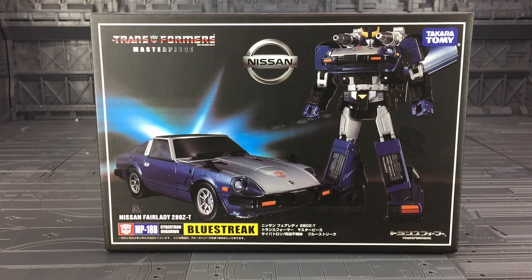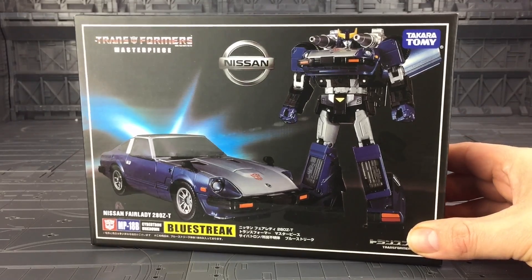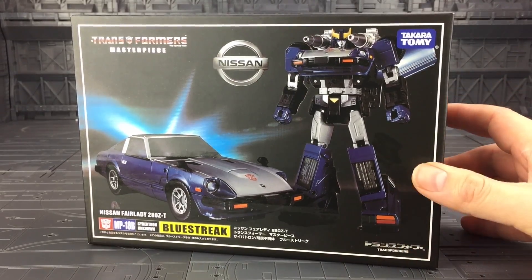Hello everybody and welcome to another Transformers knock-off review. Haven't done one of these in a while, so I thought I'd take a look at the Nissan Fairlady 280ZT, the MP18B Blue Streak KO. Saw this up on TF Direct and I didn't get the original, so I thought I'd take a chance and give it a gander and see how good it is.